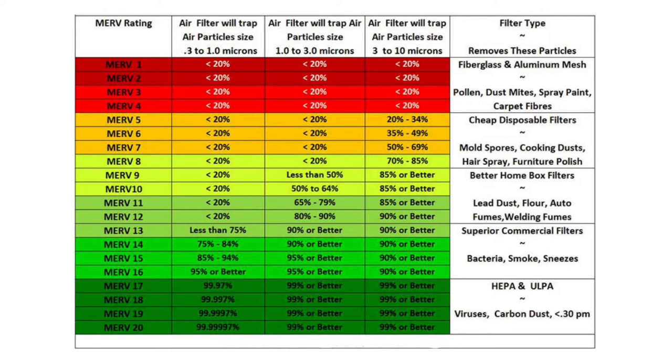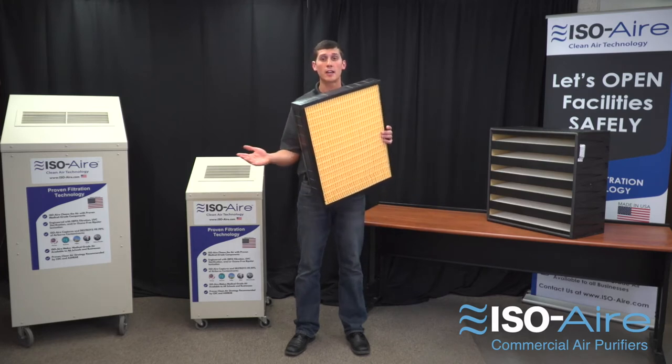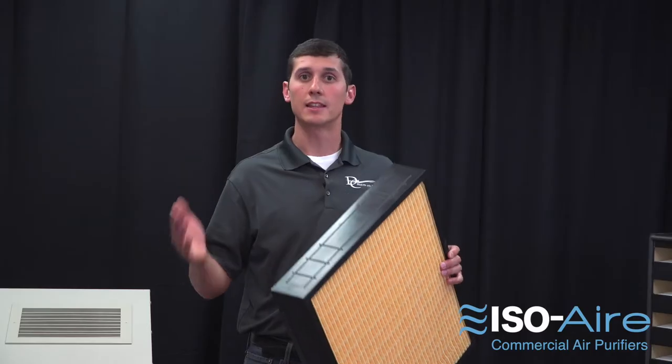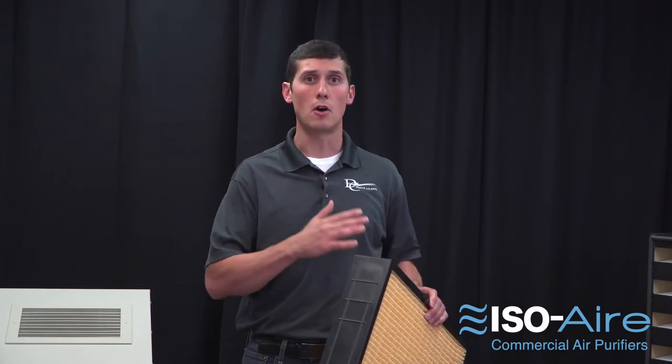Essentially, it describes how well a filter is at capturing different sized particles. A MERV 13 filter, for example, is great at capturing particles like 1 to 3 microns or 3 to 10 microns. It's less efficient at capturing virus-sized particles in the 0.3 micron and smaller range.